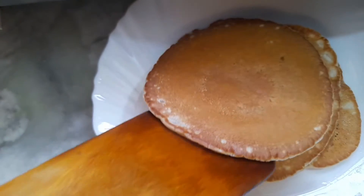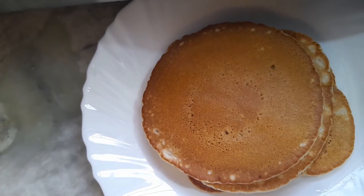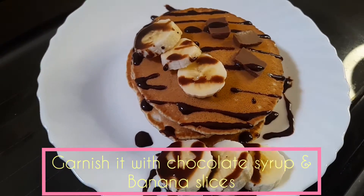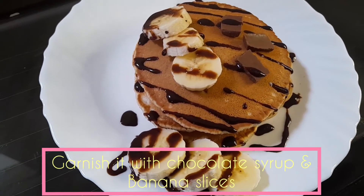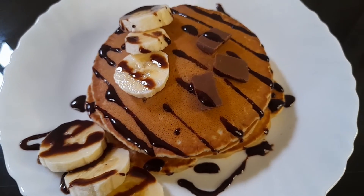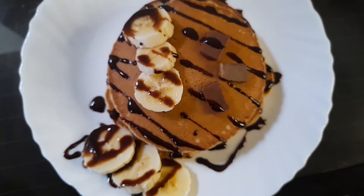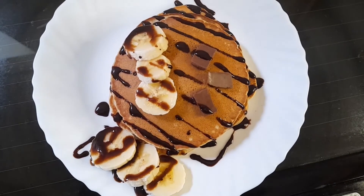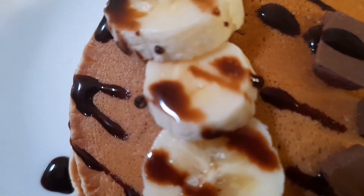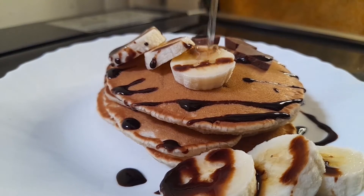And now our pancake is ready. You can garnish the pancake with chocolate syrup and banana slices, or the garnishing is your choice.